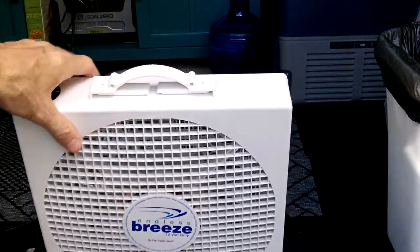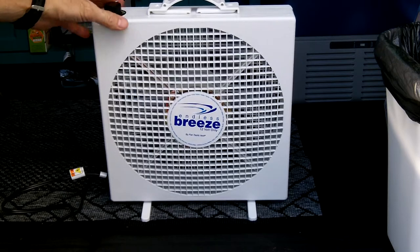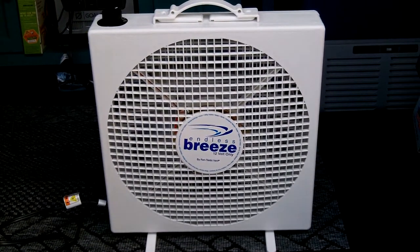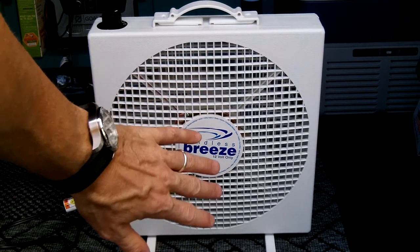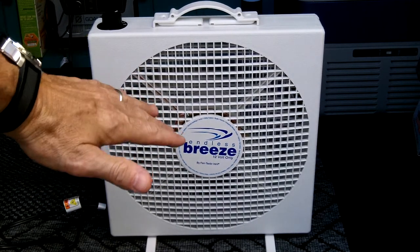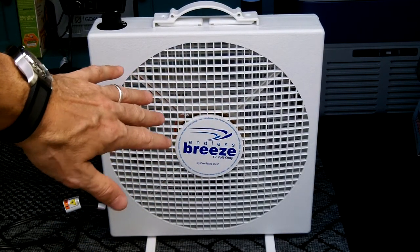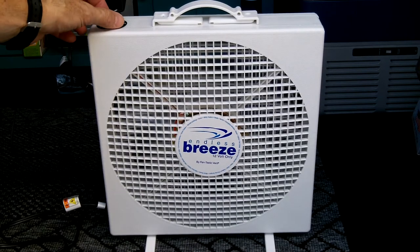This is a great addition to the bug out vehicle, or any vehicle, especially down here in South Florida to keep cool. I'll turn it on now — that's speed one. It's very quiet. On the first speed it gives a good amount of air. If this was propped up by my bed while I was laying down or reading, it would be good. Even with the doors closed and a window cracked a bit, it would definitely move some air inside the vehicle.